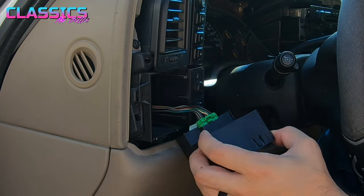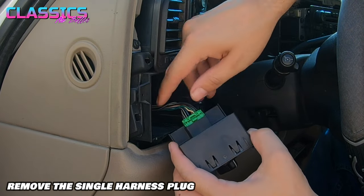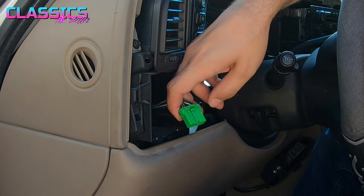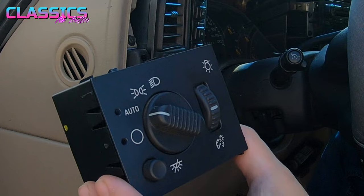Use your putty knife to get in and pop it right out. When it's out, there's just a single plug holding it in — just depress it, take it out, and it's loose.